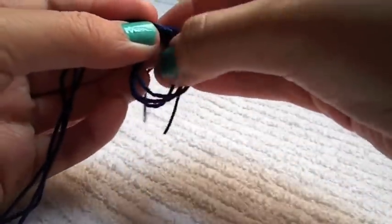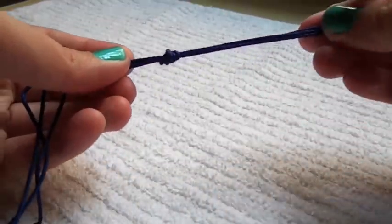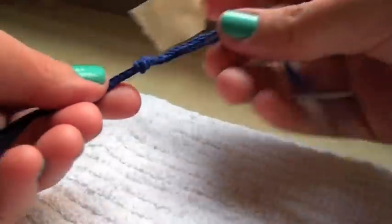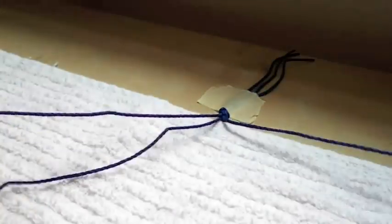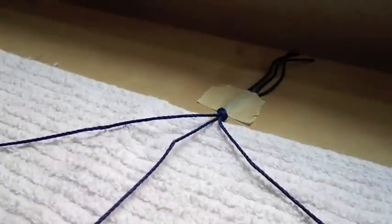Now you are going to align your 3 pieces of string and tie a loop knot, making sure it's nice and tight. Next you will need a piece of tape to secure your cording to your working station. Then you will want to separate the 3 pieces, making sure that the short cord is in the middle and the longer ones are at the sides.